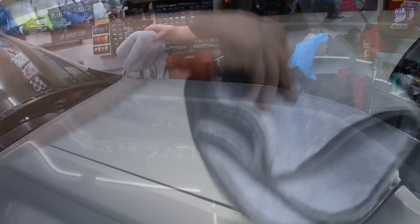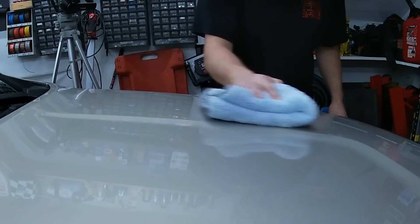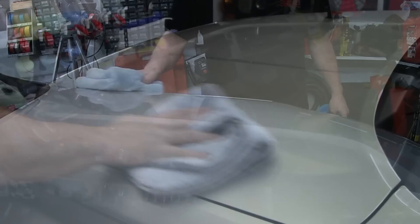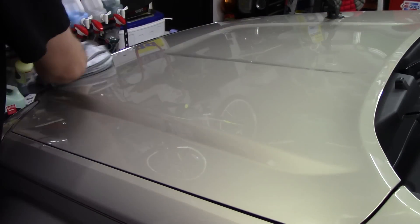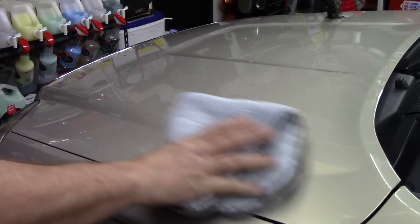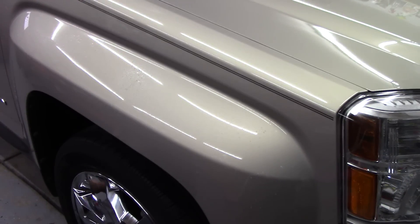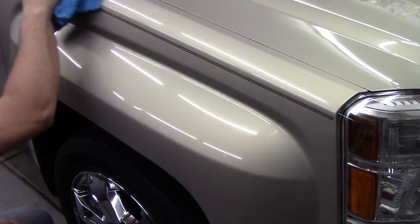I've said this a couple of times — it is so slick just rubbing the product in. It's very high in lubricity, which is really important for those of us who love detailing cars. I think this is like a ten-dollar product at Walmart and I've almost bought it many times. They ended up sending it to me — that hood looks absolutely amazing, extremely good. It rubs in extremely easily.